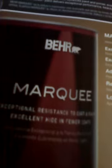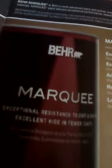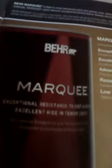Excelente cobertura en menos capas. Advanced stain blocking paint primer. Pintura e imprimador con avanzado bloqueo de manchas. Resistente a la lluvia poco después de la aplicación. Low temperature application. Aplicación en baja temperatura. Available in flat, matte, satin enamel, esmalte satinado, semi-gloss, esmalte semi-brillante.